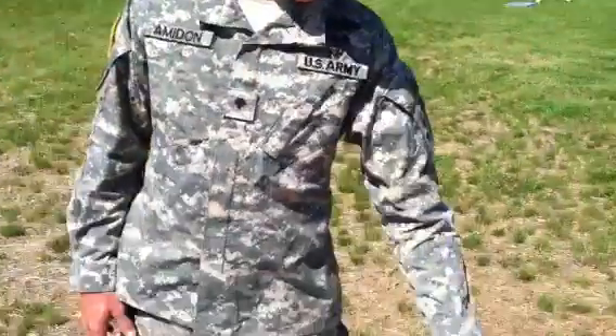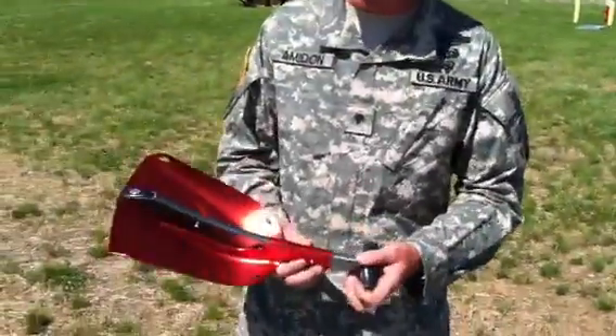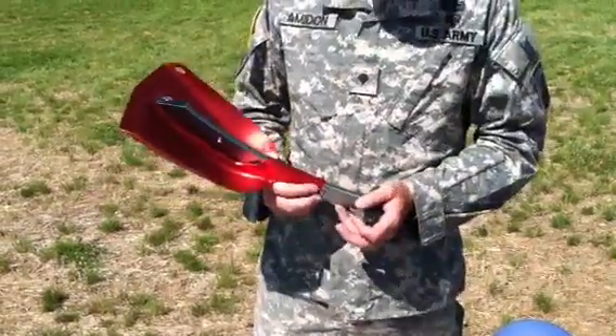We have an avalanche shovel made by Black Diamond — this is one that we really like. It's small, really lightweight, it packs away, it extends out. No problems. It works both ways.